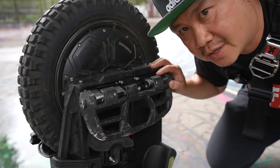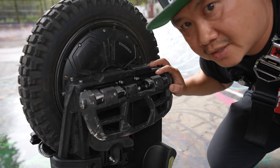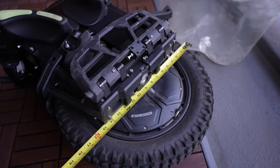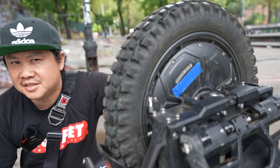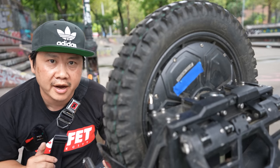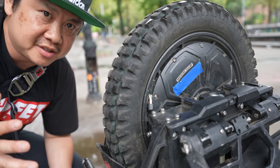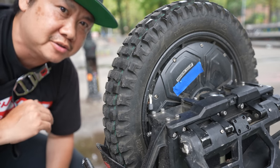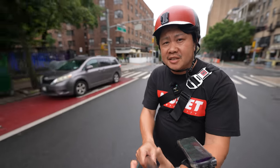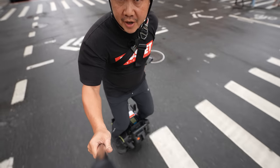Now if you're new to electric unicycle, the whole wheel size spiel is probably terribly confusing. What we commonly refer to as the class of 16-inch EUCs actually measure 18-inch outside when you put a thick tire on it. The whole confusion started years ago when EUCs used to run thinner 2-inch tires, and as riders started gravitating towards wider tires due to their improved stability, the outer diameter of the tire also grew. But because the rim remained the same size, we continue to refer to these wheels as 16-inch even though they really aren't anymore. But what hasn't changed are the reasons why people continue to ride these wheels — torque and agility — as exemplified so very well by the Veteran Patton.